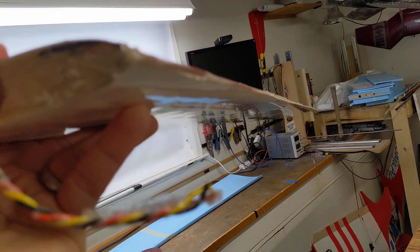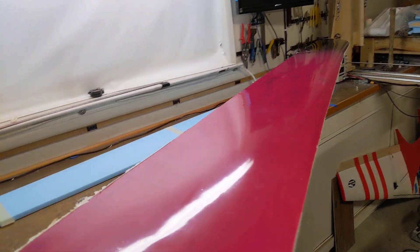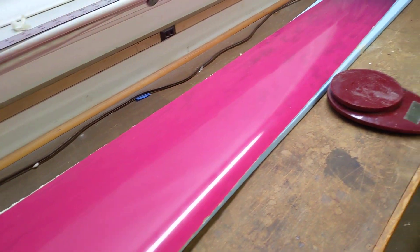Let me show the flex - picking it up - it's not really moving at all, it's pretty darn stiff. Pretty cool.